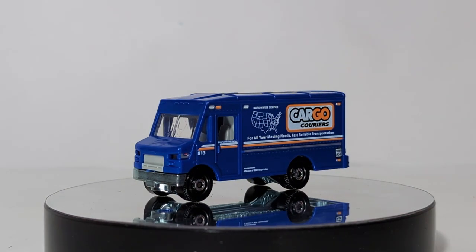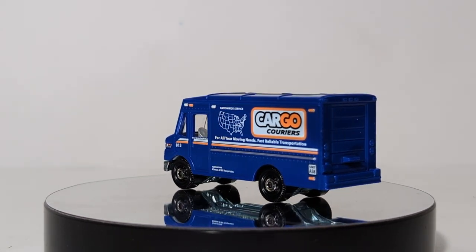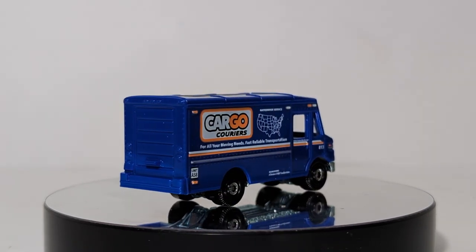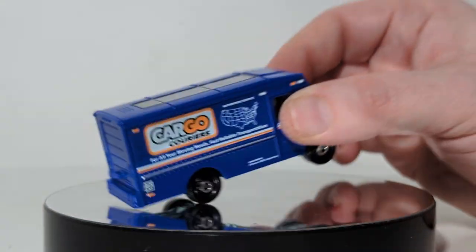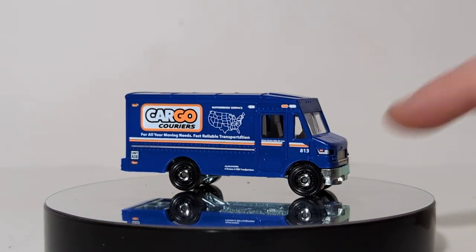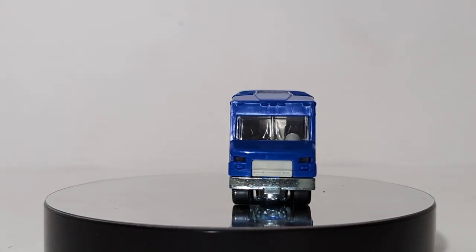Next up, we have the Express Delivery. This is one of my favorite fantasy castings — it is very realistic to the Amazon delivery trucks, UPS, FedEx, and DHL you'll see around town. But in keeping with time-honored Matchbox fashion, this is in the Cargo Couriers livery. You have your white top that you can see right down into, which is kind of nice, a fleet number on the side, your side lights, but no headlights — they're just cut out inside the plastic casting via some holes.